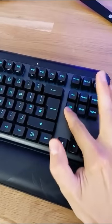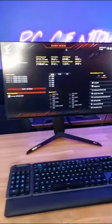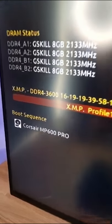Quickly mash the delete key to get into the BIOS. It'll vary depending on what motherboard manufacturer you have, but it'll look something along the lines of this. Hit XMP to overclock the memory and make sure that it's running at its proper speed.